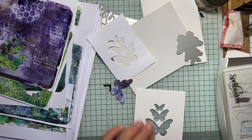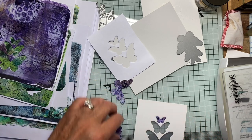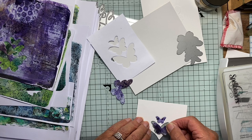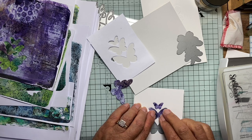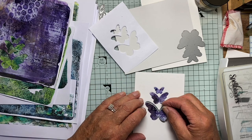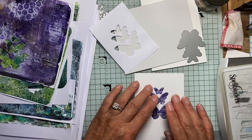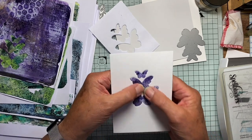I'm just going to pop these into the gaps. Okay, so there are my three. Aren't they pretty?